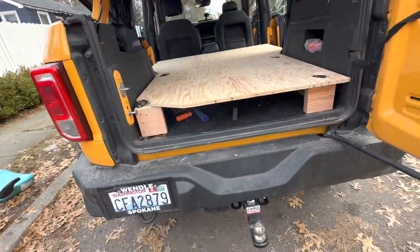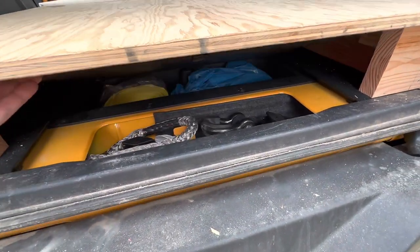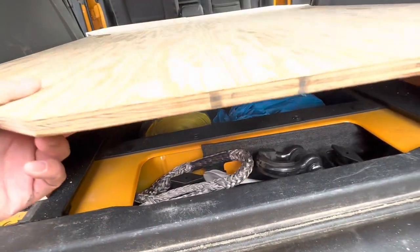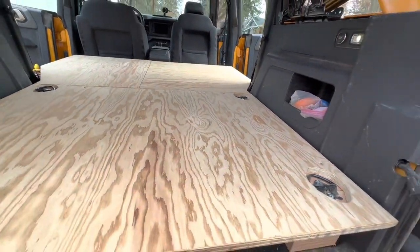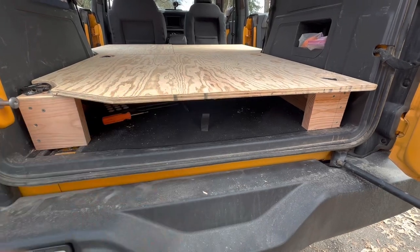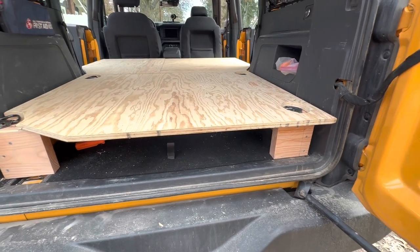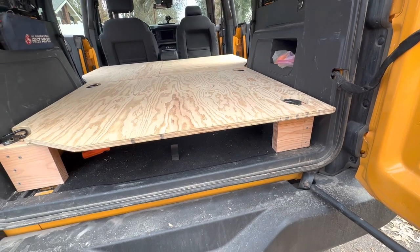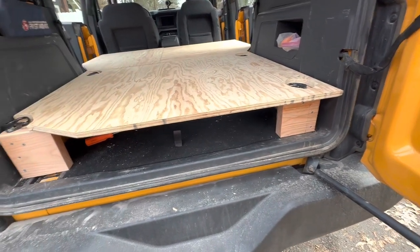I've got one other thing I'm working on — the area where the jack is. I could probably wiggle the jack out as-is, but back in there I've got a tow strap, jumper cables, and other stuff. I've marked out a panel that I'll cut out so I can lift it to access that gear. There's six inches of clear space from here to here, so I can store my little tent, axe, tree saw — things I take with me but don't normally use. It's bolted down, so I could leave it in there all the time.